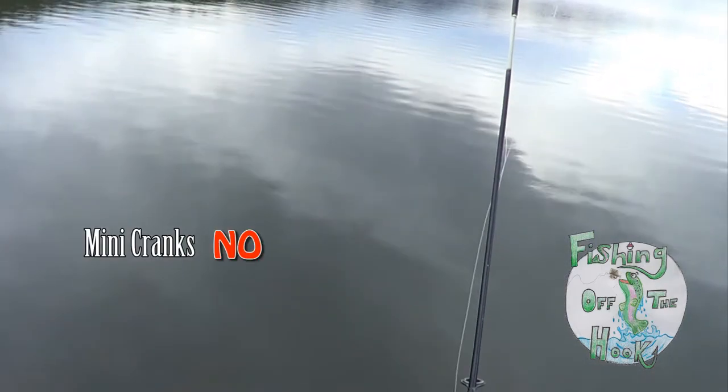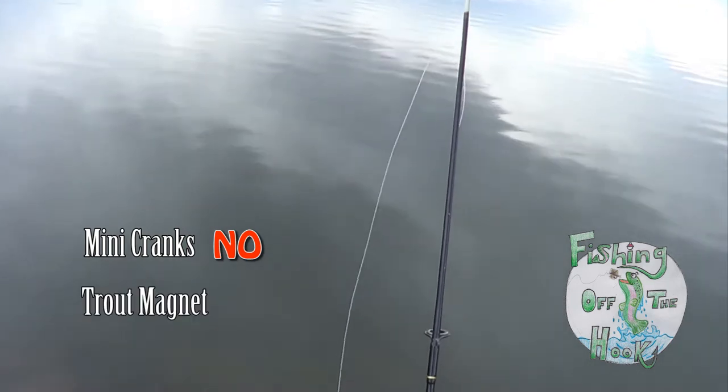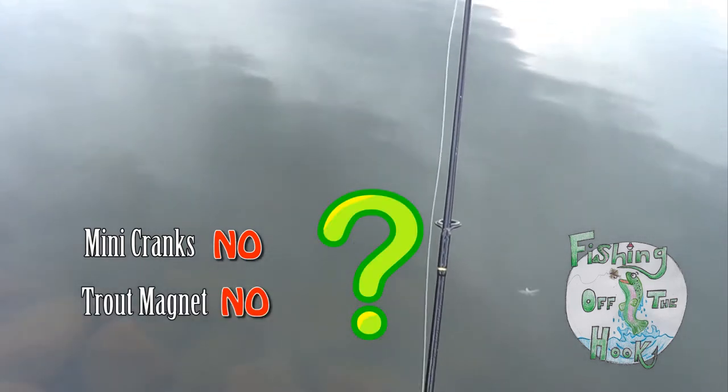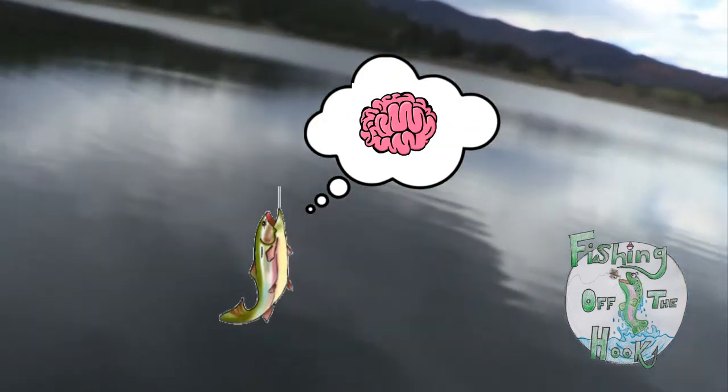Tried the crankbaits, mini cranks — got nothing. Ryan tried the trout magnet, got nothing, which is actually surprising because we usually catch at least one on that. Nothing today, so we're being smart, I think.